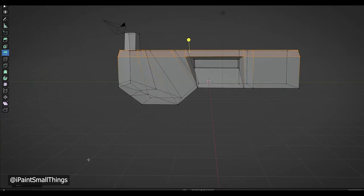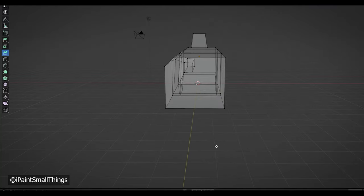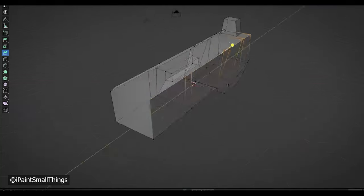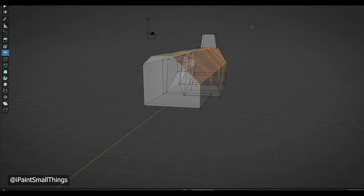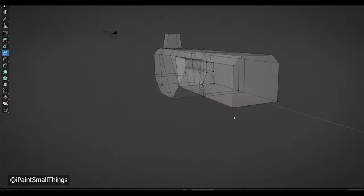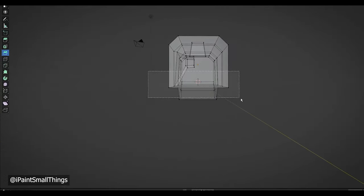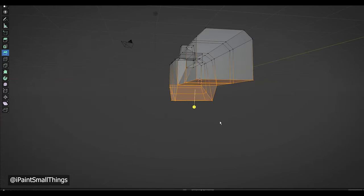I avoided a lot of problems by going in and only selecting the edges I really wanted beveled. I made the bevel and copied the width amount shown in the bevel pop-up window. With that amount copied, I selected the mirrored edges on the other side, made a bevel, and pasted in the width amount I just copied. Be sure to select the mirrored vertices, because you can mess up mirroring if you don't do this.